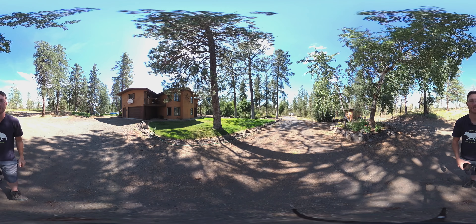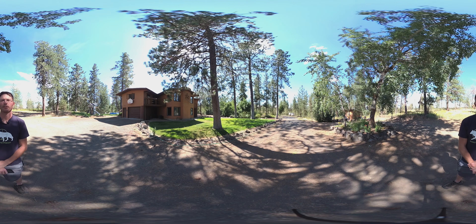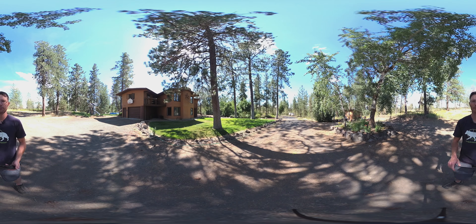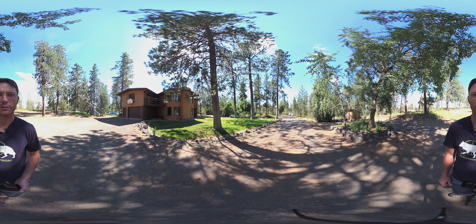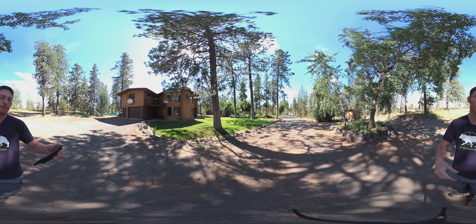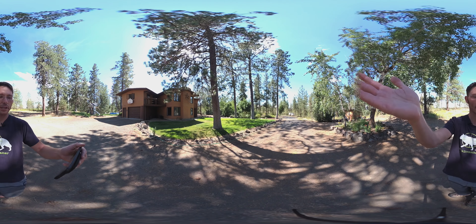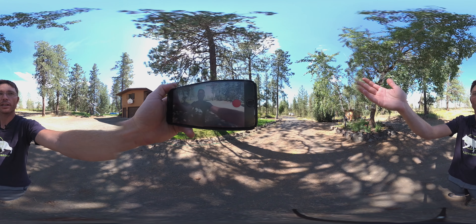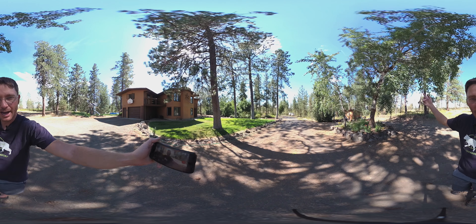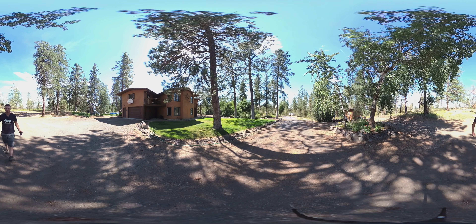Check one two three four — testing audio setup with the Verb 360, 4K 360 degree camera. Check one two. Looking at the camera, seeing if this is gonna work or even be worth it. What do you think? Let's go take a look at what's around here.